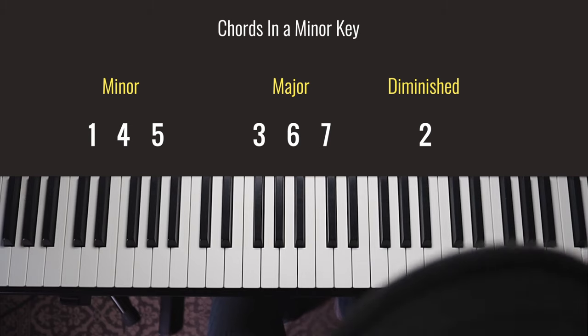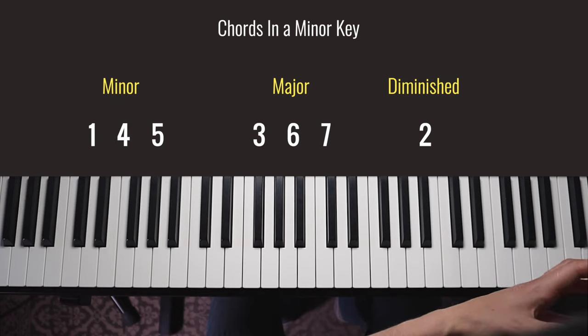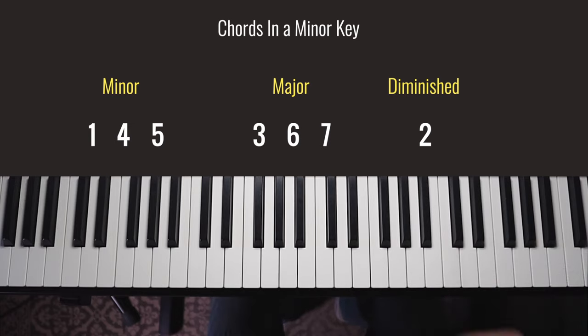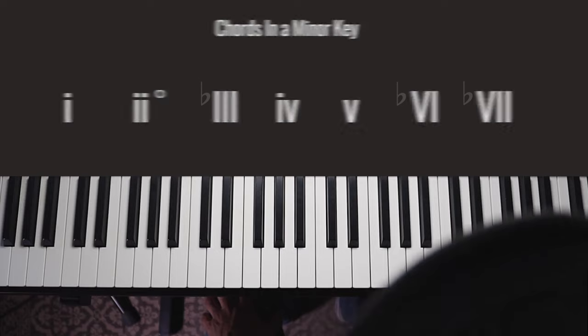It's kind of like how Return of the Jedi was always the third Star Wars film, then they made the prequels — it's still the same film, but now it's the sixth. If you've already learned how a minor scale is built, you'll know that the third, sixth, and seventh notes are technically flat intervals, so we put that flat symbol in when we write the chords out with Roman numerals.